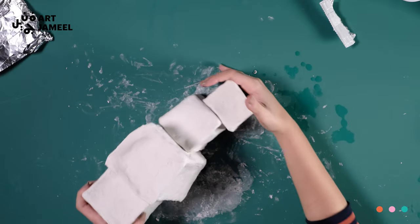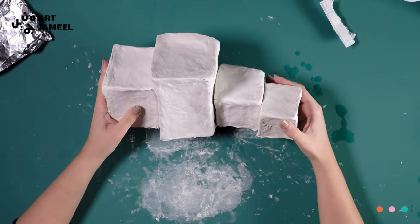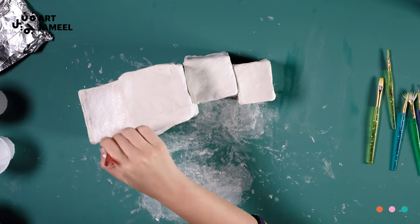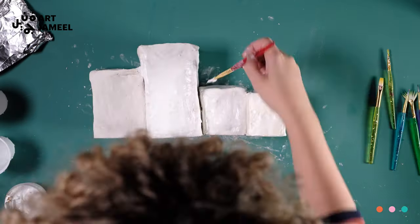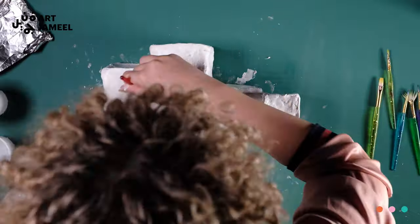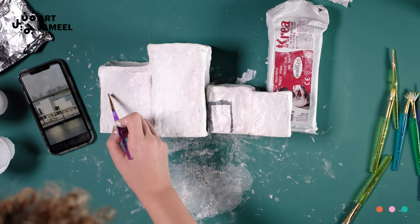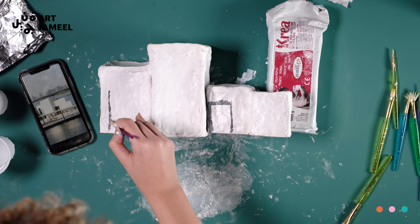Once you are happy with the sculpture, leave it to dry overnight. The next day, take out the paint and paintbrushes from the box and prepare a cup of water. Bring your museum to life by painting it. What colors did you use in your drawing earlier? Use that as a reference.